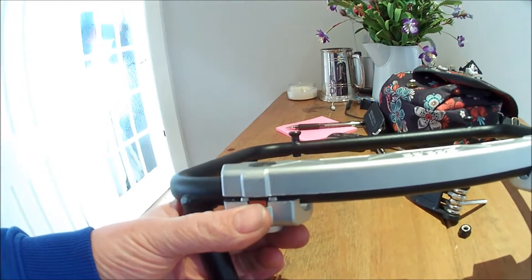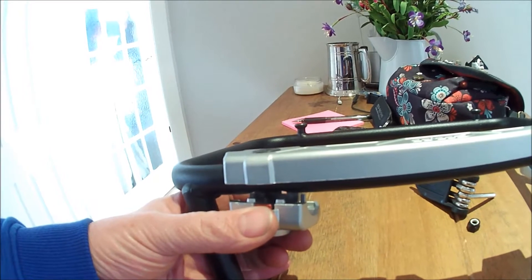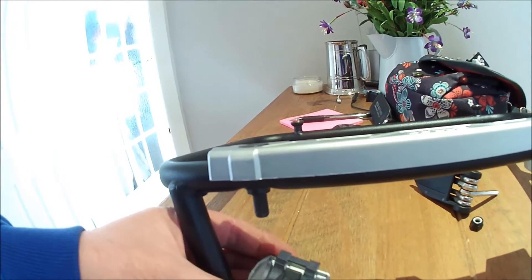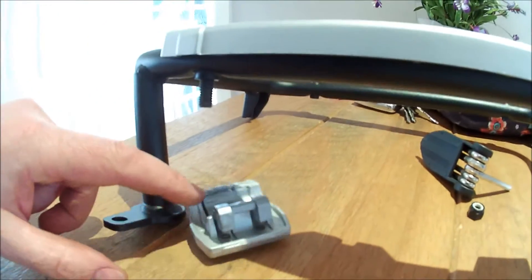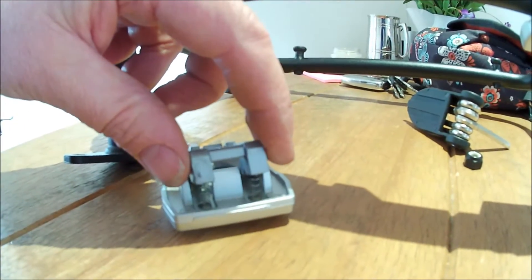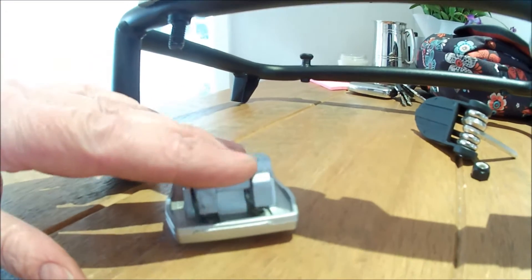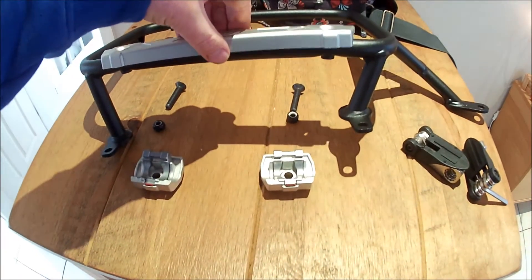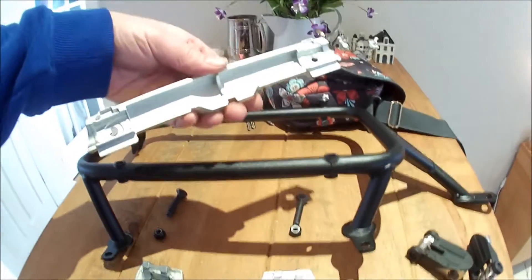What I did was I unbolted the Triumph - or the Jivvy mount - off the Jivvy frame. You have to be a little bit careful: there are two very small springs in this spring assembly that could fall out, so just be careful when you do this. If you wish to see the springs, there they are. Then the top rail simply lifts off - this was a very simple task, just two bolts, as you can see lying on the bench there.